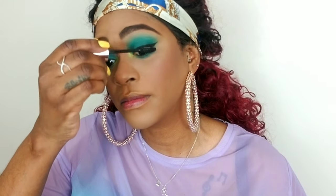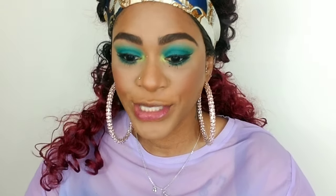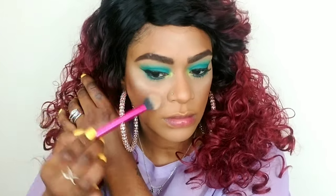Now I'm gonna complete the eyes — I'm gonna apply mascara to my top and bottom lashes. You can totally stop at the mascara, but I was going to add some lashes today. Actually, looking at it, I'm not gonna use lashes — I'm just gonna double up on my mascara. I'm going back into the Morphe palette and using the highlight shades — a little on my chin, a little bit on my nose.